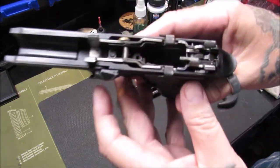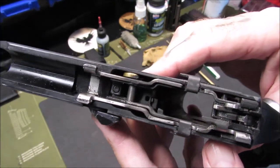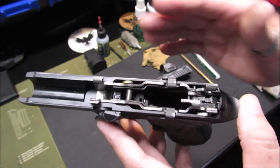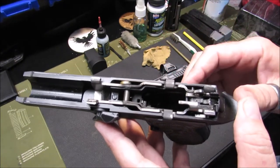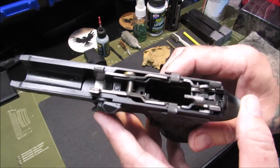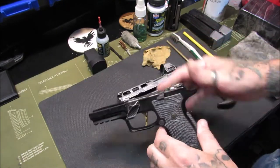You can see in here we've got some gunk. I like to run all of my stuff wet — it just works good for me. Everybody's going to do this a little bit differently; as long as you're keeping your firearm clean and lubed to your satisfaction and it works properly for you, that's all that is necessary.